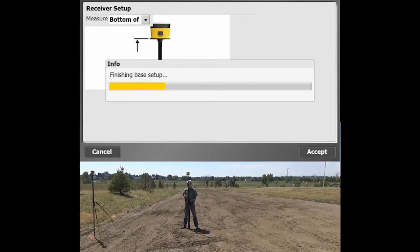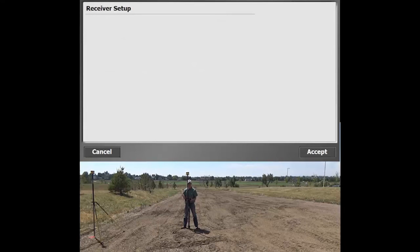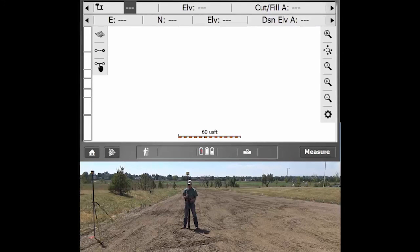All that's going to do is configure the base. We told it to grab what's called an autonomous position, so it was able to calculate its position right there, and now we have a little bit of data. That's how you set up a base using base anywhere — fairly simple and straightforward. Once it's been configured in that base anywhere setting, no matter what site you're on or any additional time, you should only have to do that once.